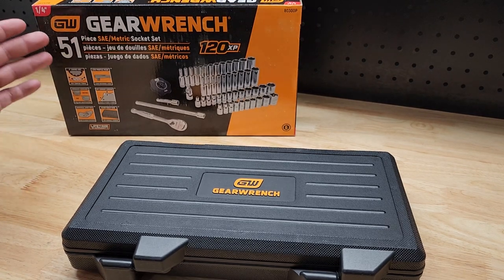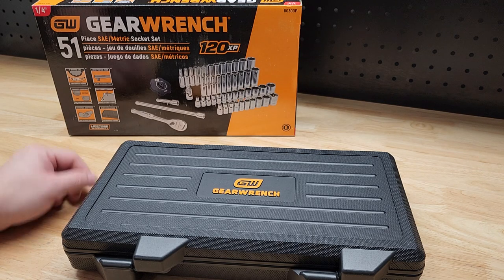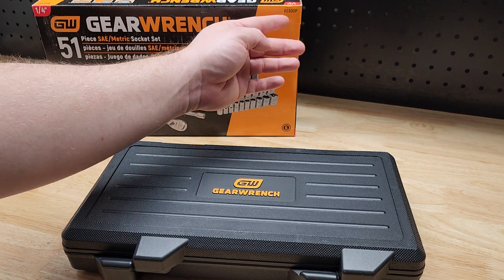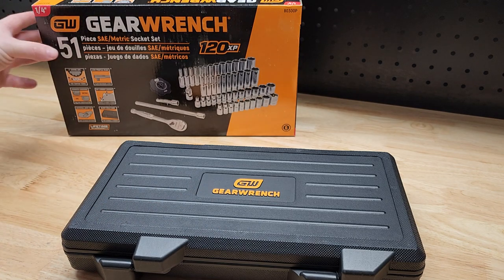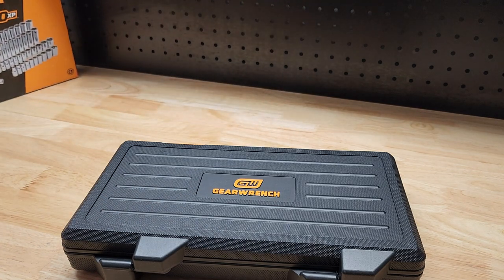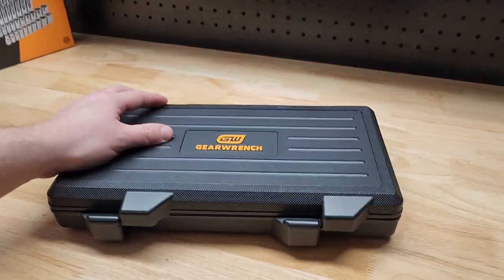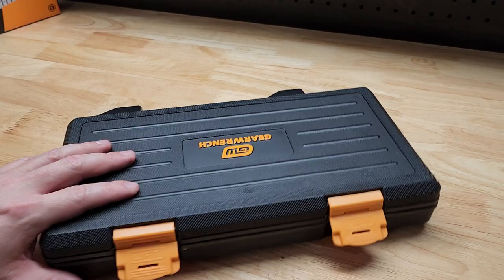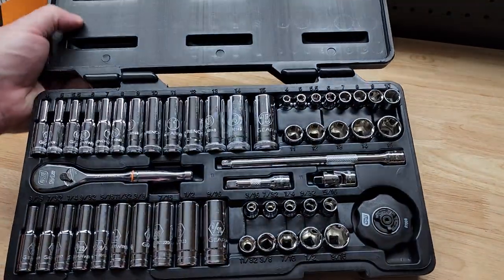For this video we're going to take a quick look at the GearWrench 51-piece socket set, model 80300P. It's 51 pieces, both SAE and metric, with the nice 120 XP ratchet included. It comes in a handy plastic case with buckles on the front.